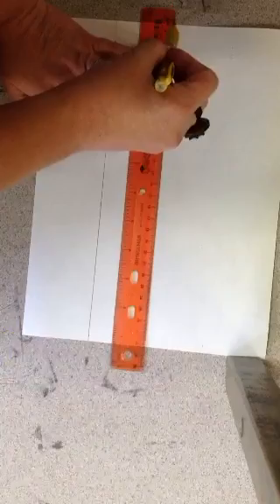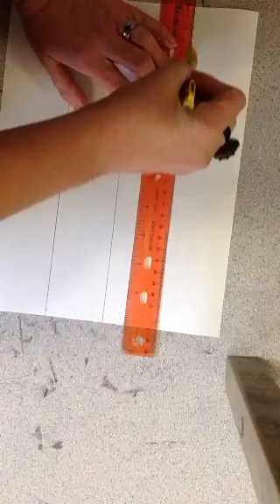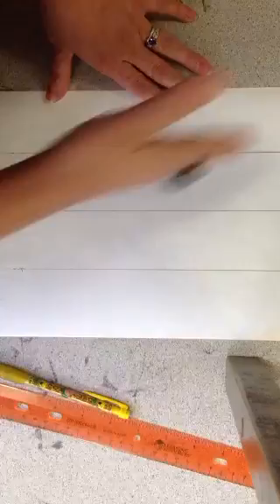It's okay to draw dark lines — I know I wanted you to draw light lines before but this is a different project. Ruler on both dots at the same time, both little lines at the same time. Draw that line down. Now you have a paper that has all these vertical lines.